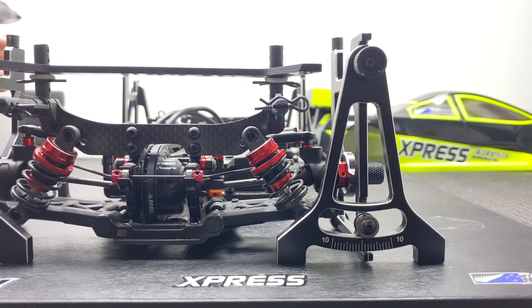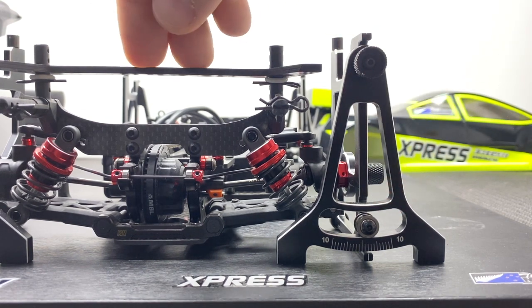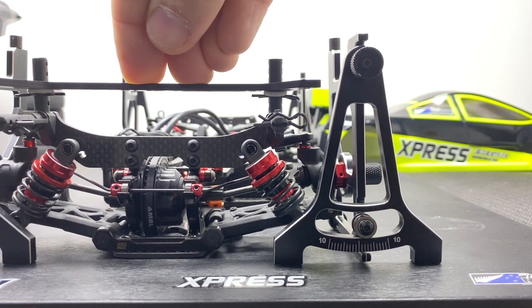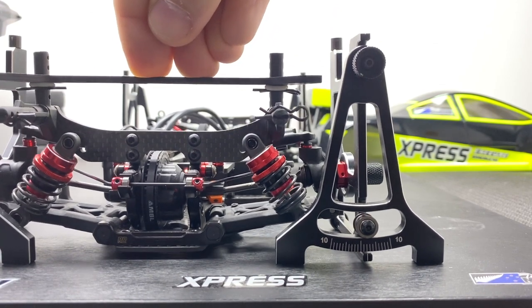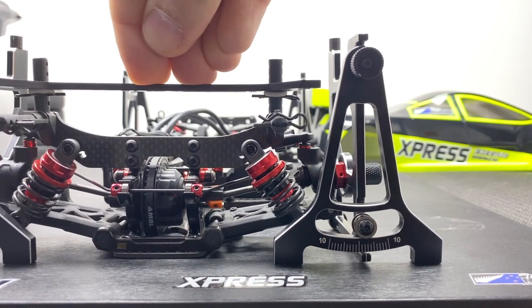So this is my right rear. This has got a standard instruction book setup with standard link heights and camber gain. It's set to 2 degrees static, and if I just press down, it moves bugger all. It's pretty standard, pretty linear — it doesn't really move. It stays at about just over 2 degrees when I press down.